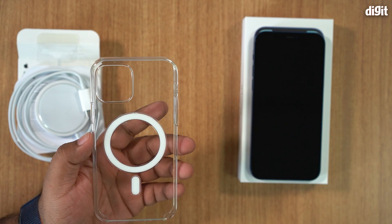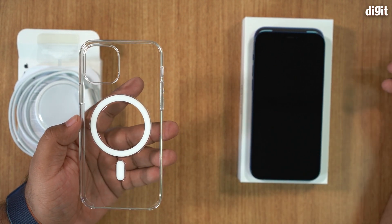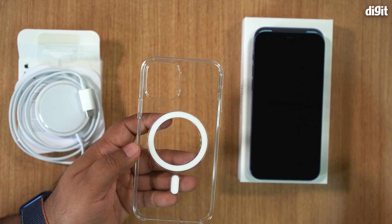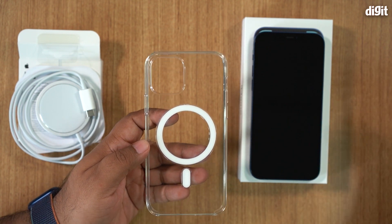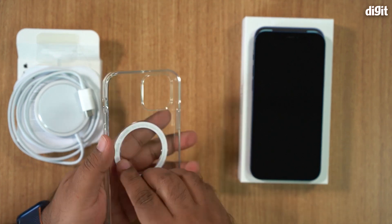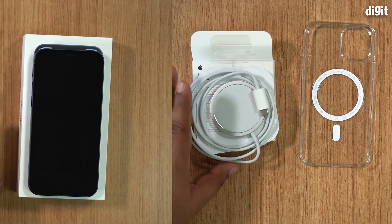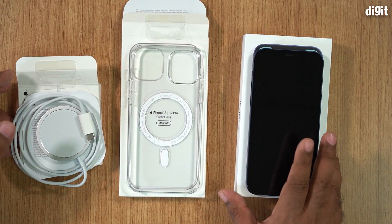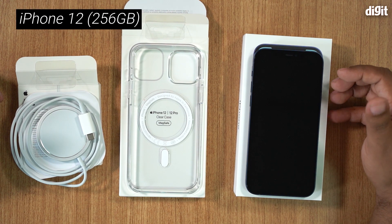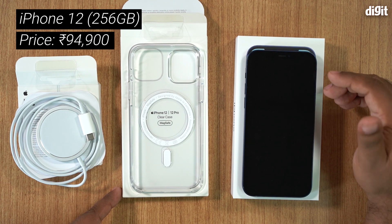So you will need a case that has MagSafe magnets built into it. As of right now, we haven't actually got any third-party cases to check whether MagSafe will work with them, or whether there are any MagSafe-compatible third-party cases available — that's something we still have to figure out. In terms of pricing: the iPhone 12 in this 256 GB version is 94,900 rupees.